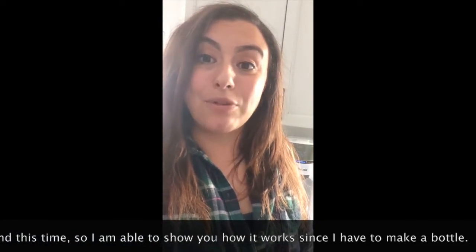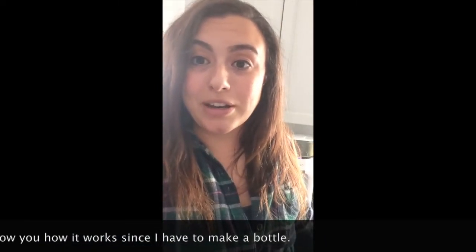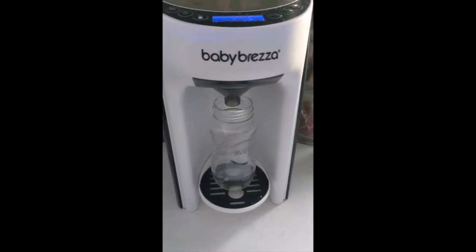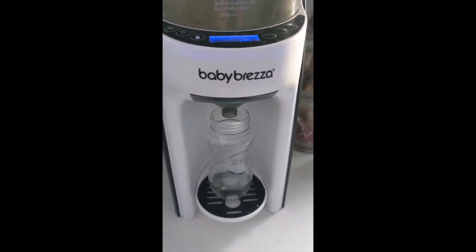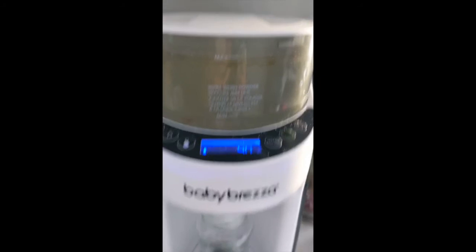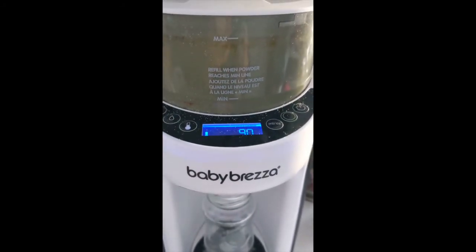I really recommend it, I really love it. Everybody else may have different opinions because they've had different issues with the machines. But as long as you put the setting to the formula that you're using, you're good to go. You can adjust the base if you have a bigger or smaller bottle. There is a little bit of debris from formula we just put in recently, and there's a line that shows you the max. You just press it and go.